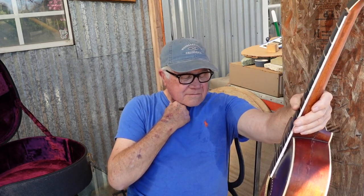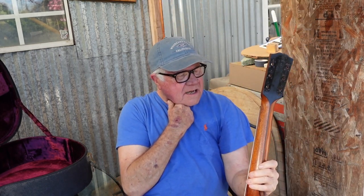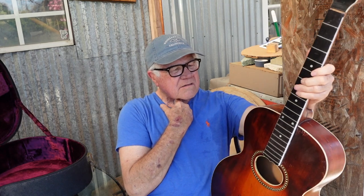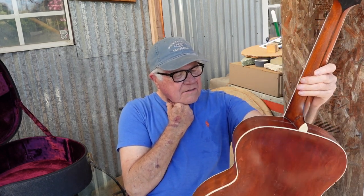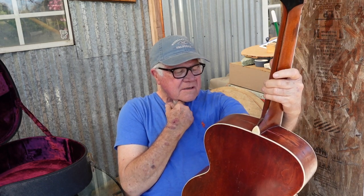I'd had it forever and was going to fix it up in all my spare time — which I never really had. Thanks a lot, folks. Okay guys, I'm back in my shed. I'm going to put this on the workstation and give you a closer look.